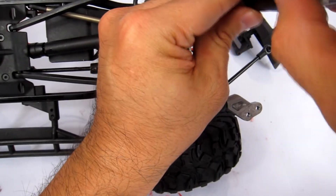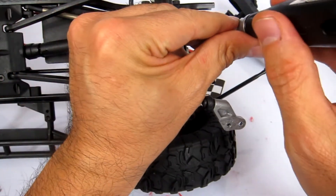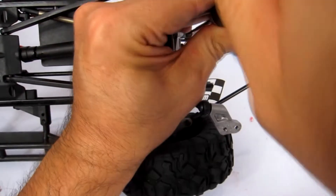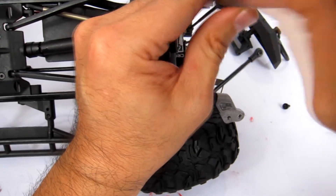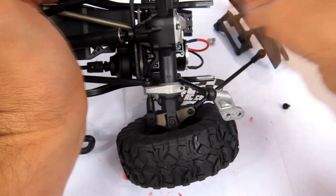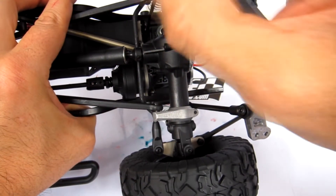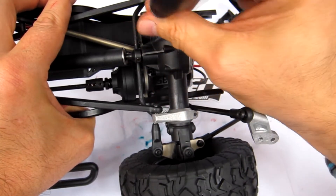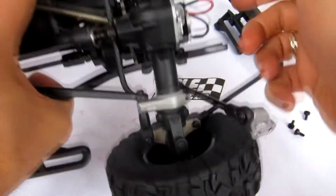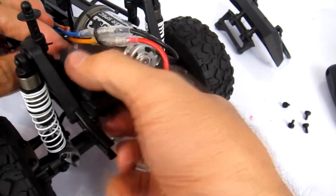Now I'm getting the four actual servo mounting screws out. This is also a good way to show you how to swap out your servo, so if you have a stronger servo or one that's waterproof from the factory, here's how you do it. We've got the first two off and now we're just going to get at those other two.